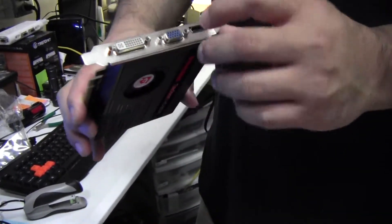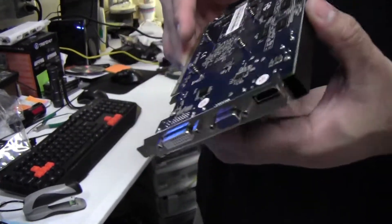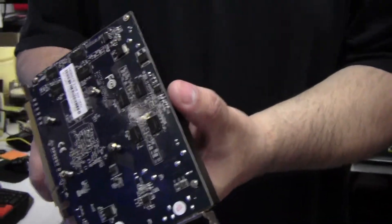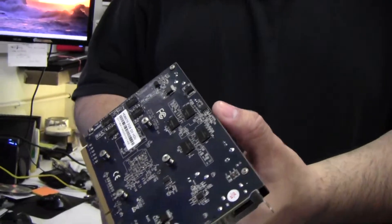It's the 6570. It has HDMI, VGA, and DVI — and that's all the customer really wanted, for the kids to play entry-level games. So we'll put it in the system and we'll do a quick follow-up video when this is upgraded into the HP system that we're going to put it in.